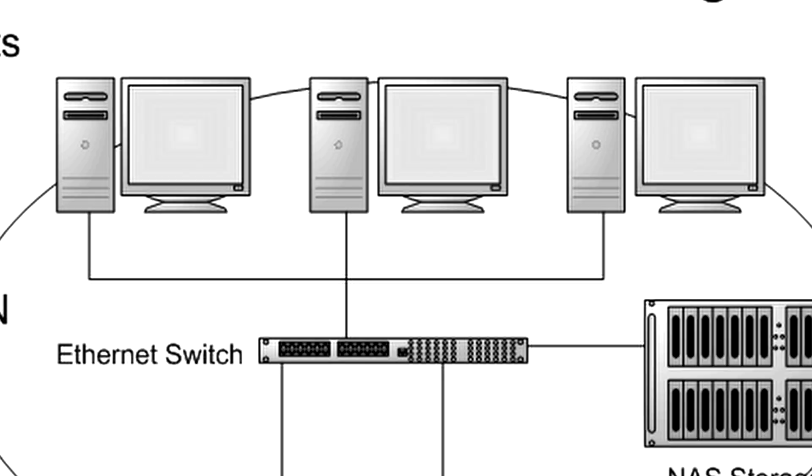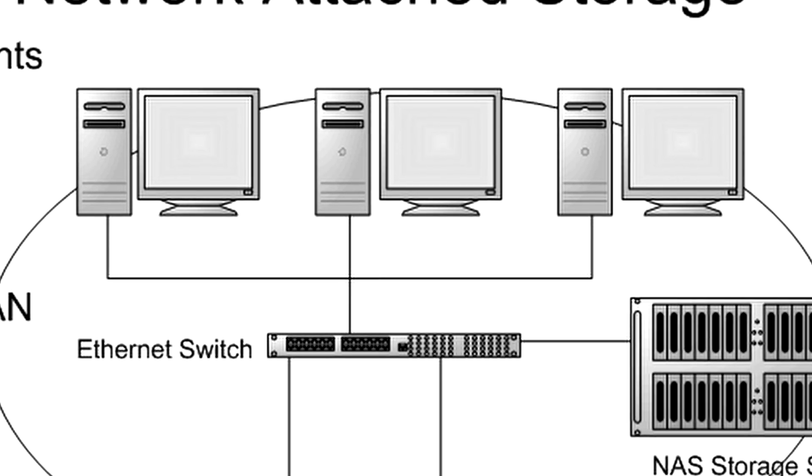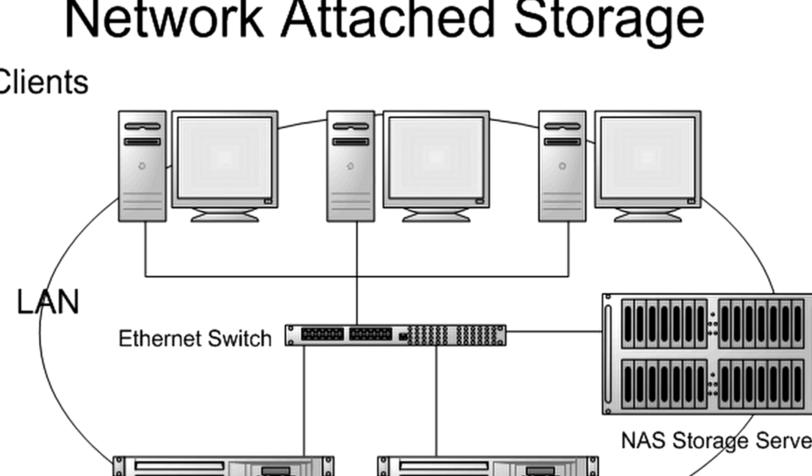So what is NAS? NAS stands for Network Attached Storage. Basically it's a personal secure storage system that lets you access your files from multiple devices across the same network.